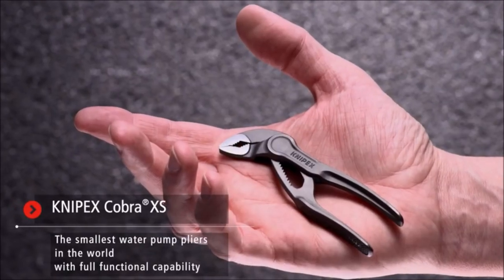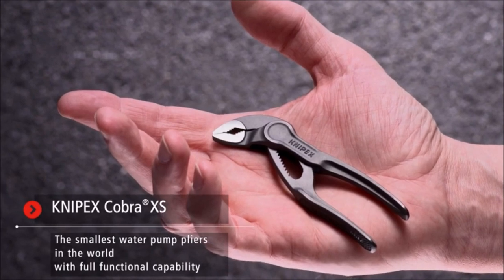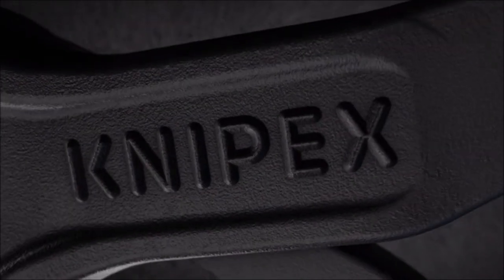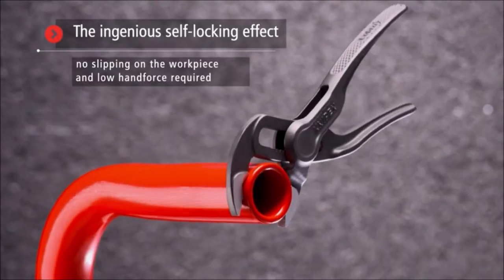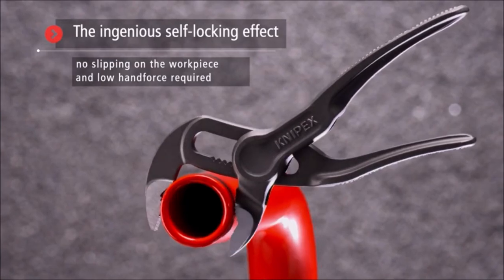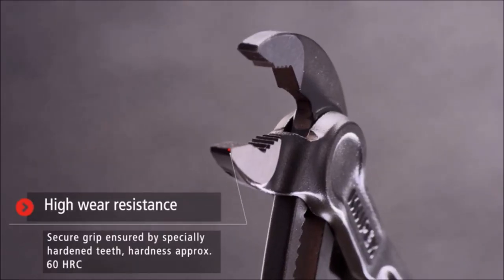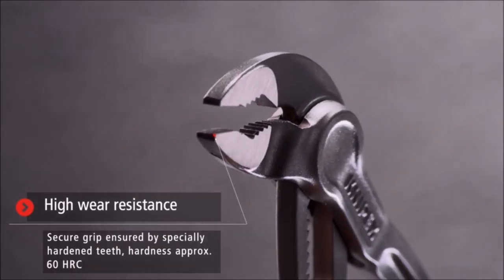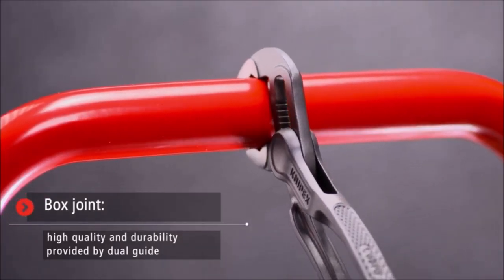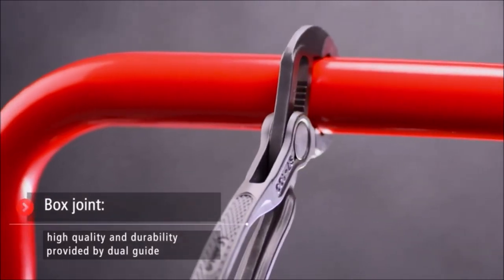The smallest water pump pliers in the world with full functional capability. Compact design and slim head provides firm grip even in tight spaces. One-handed quick adjustment for fitting various workpiece sizes. Self-locking on pipes and nuts. Gripping surfaces with special hardened teeth. A pinch guard prevents the operator's fingers from being pinched.